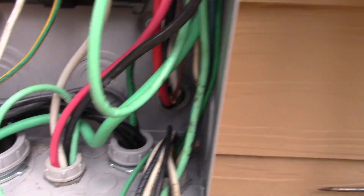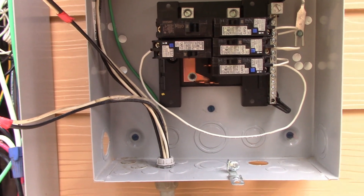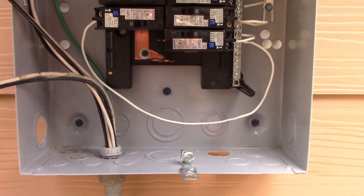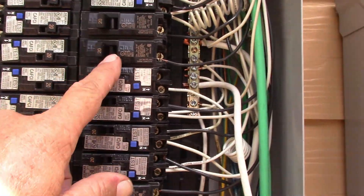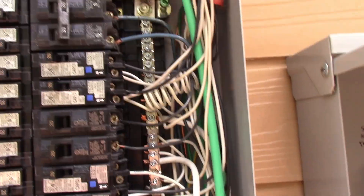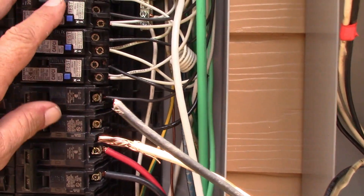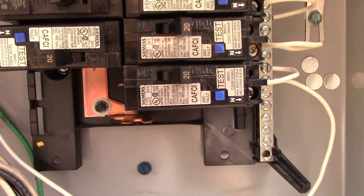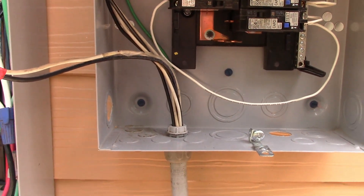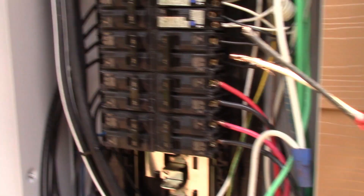I'll trench it, get that pipe in, and get this line in. I do have to go pick up a disconnect - I think I'll be able to get into town over the next couple of days - it's about the only thing I'm missing at this point. I've been doing so many electric projects and I am completely stocked. I'm disconnecting four arc fault breakers from the main panel, plus one regular breaker. In the next video we're going to be connecting up the transfer switch - connecting the solar to the transfer switch and connecting this sub-panel to the transfer switch.